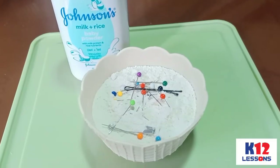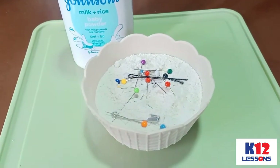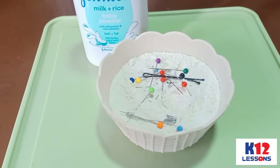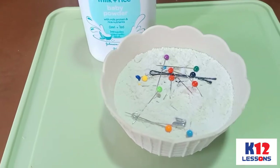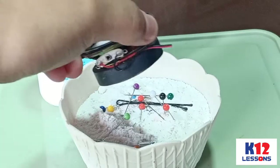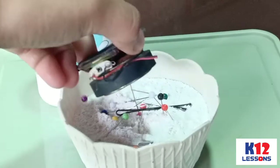Have you experienced that your pins mixed up with your talc powder? What technique can be used in separating the pins from the talc powder? Have you tried using a magnet in separating them?